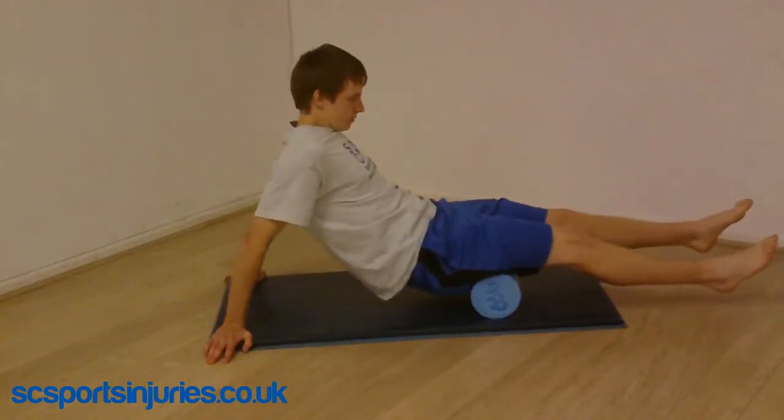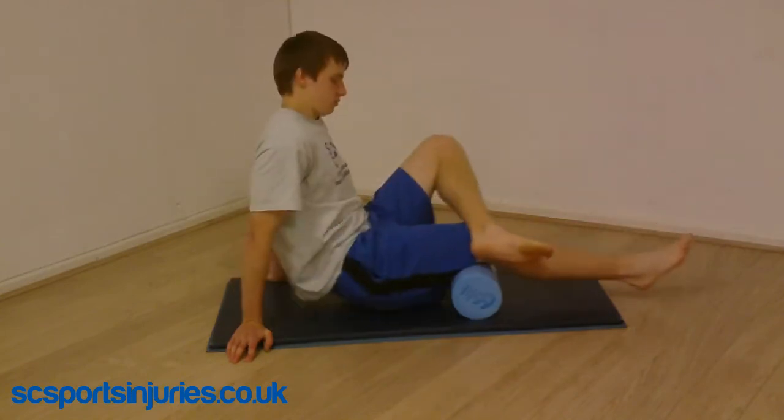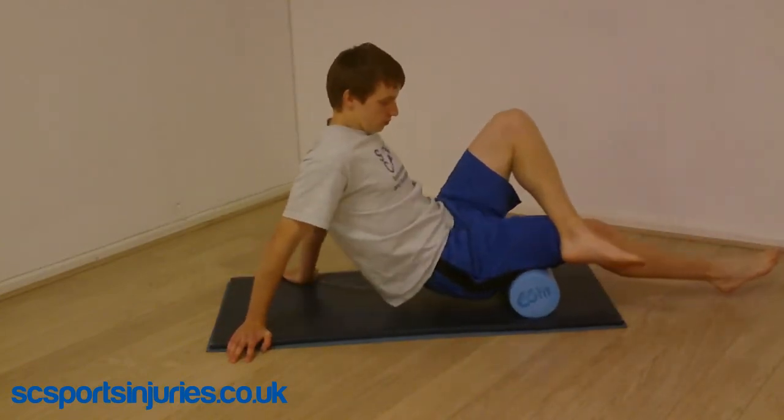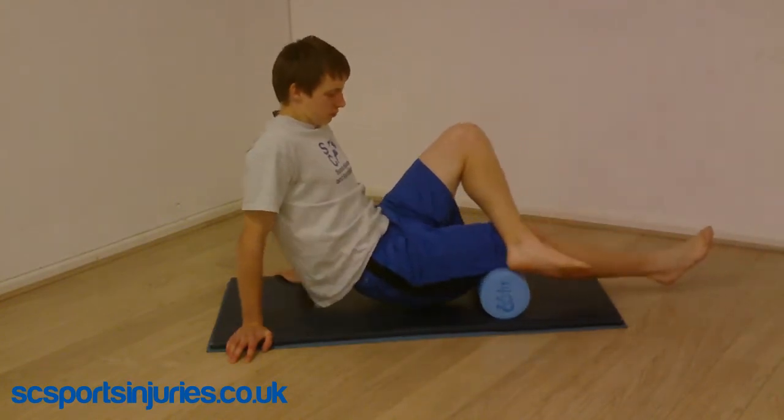Rolling for the hamstrings can be done in two different ways — two legs at a time, or with a modification, one leg over the other to increase pressure. Remember to tilt the legs from side to side to hit the different areas.